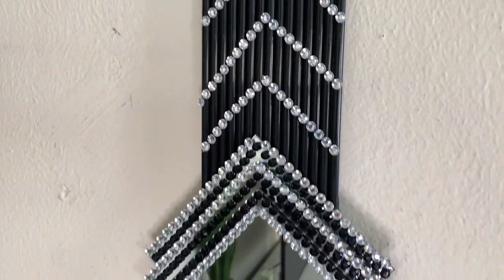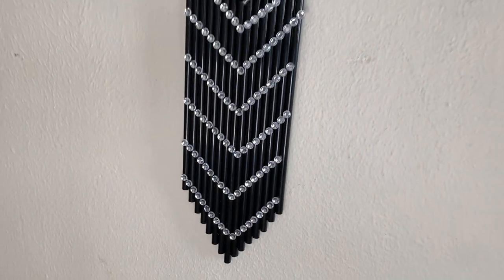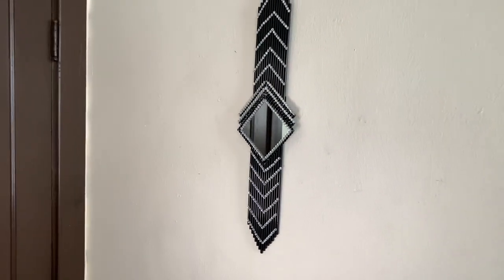This was a quick and easy way to make glam wall decor. I love how it turned out — let me know what y'all think down in the comments.